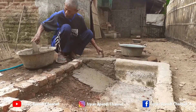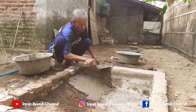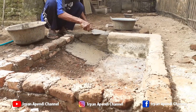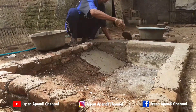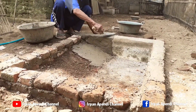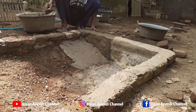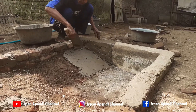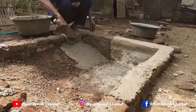Oke teman-teman, langsung saja kita merenovasi kolamnya. Saya menggunakan bata ini dari kolam yang sebelumnya, saya menggunakan 4 layar bata dari bawah tanahnya. Dan buat yang barunya itu, saya menggunakan 2 layar saja, karena supaya dari sudut kirinya itu tidak terlalu datar, supaya si entoknya itu bisa naik ke atas. Karena dari kolam sebelumnya ada yang mati, karena si entoknya itu tidak bisa naik ke atas.